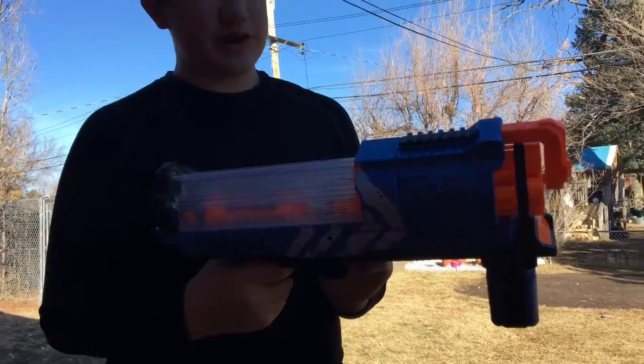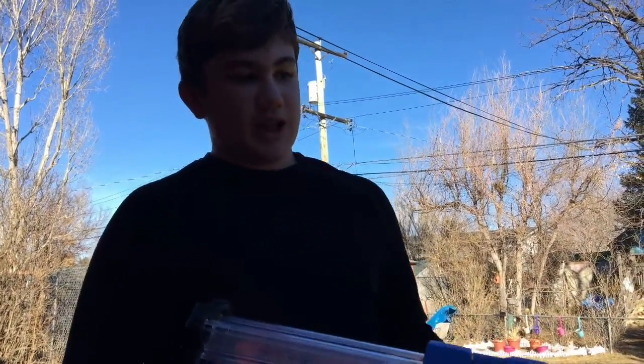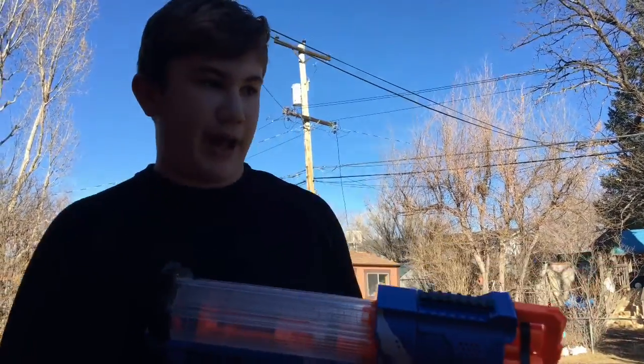You kind of have to put a little force into it. So if you're younger than, say, 13, I think you would have a really hard time just pulling it back.